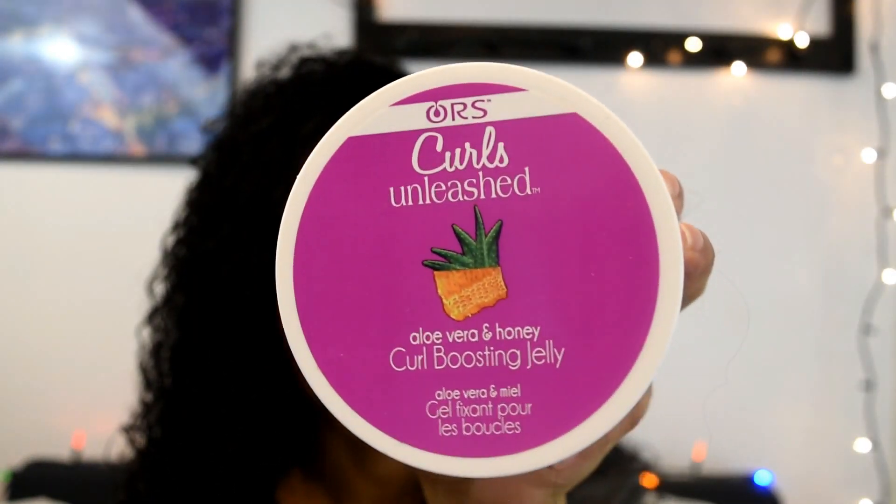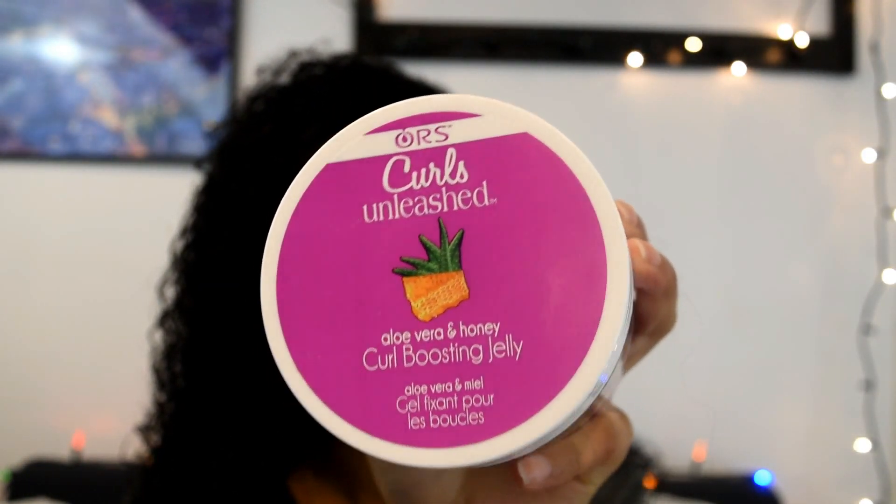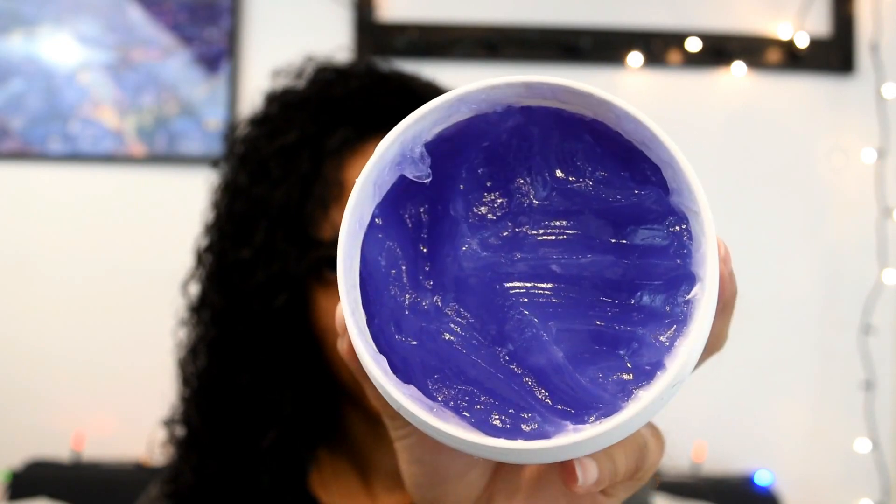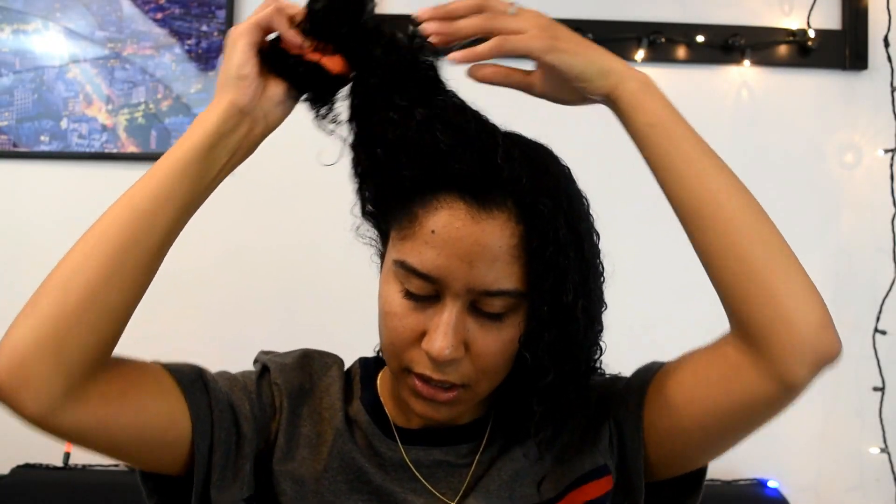Lastly, we are going to go in with the curl boosting jelly. Same as the leave-in conditioner and the styling cream, I am going to section off my hair and start raking through this product so it gets all throughout each and every curl. Then once I'm done raking through, I'm going to start scrunching my hair, and once I have all the product in I'm just going to flip over my head and start scrunching to get some defining curls.